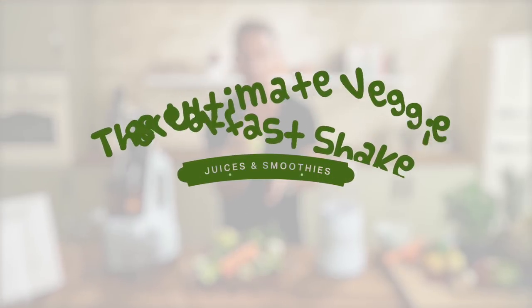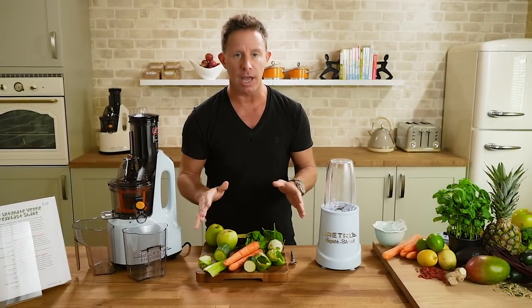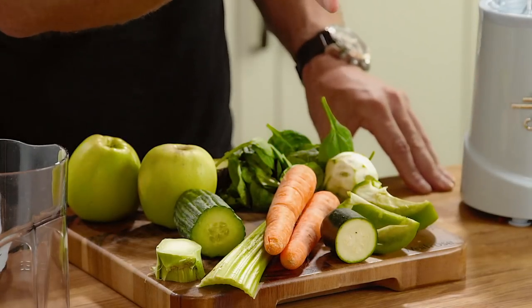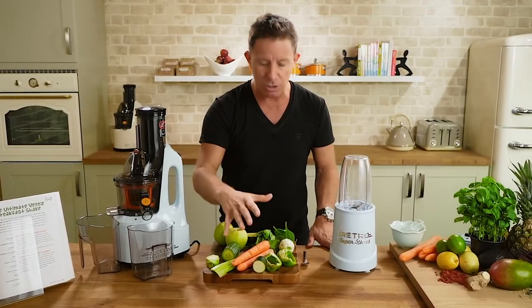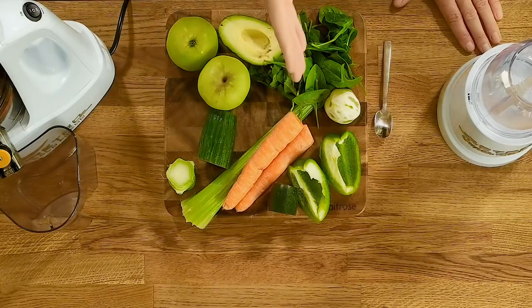Here it is — the ultimate veggie breakfast shake. It has all the big guns of nutrition, and what a way to start your day. If you kick it off well, the chances are it's going to carry on in a good vein. This has vitamins, minerals, essential fatty acids, amino acids, phytonutrients, antioxidants — you know it's going to be a good day when you kick off with this.